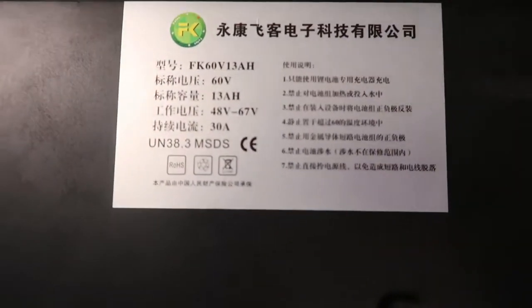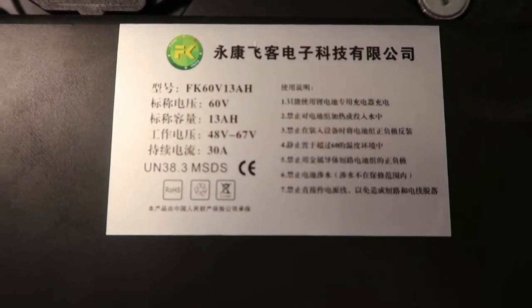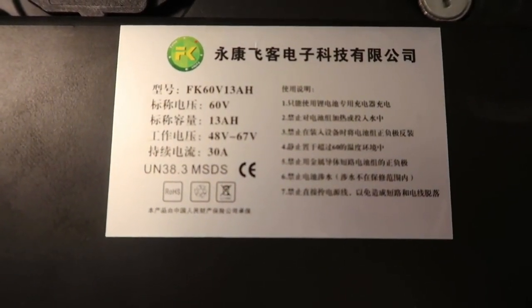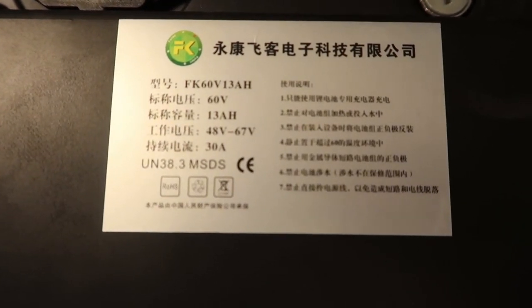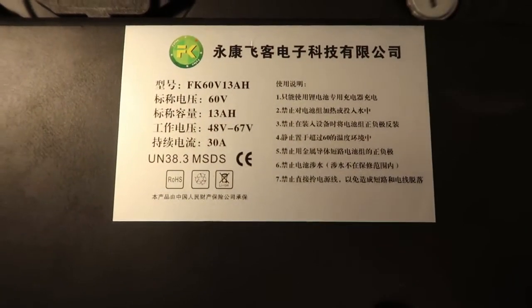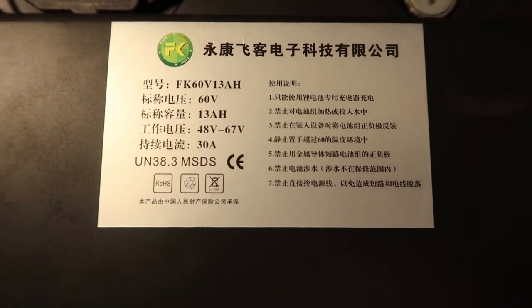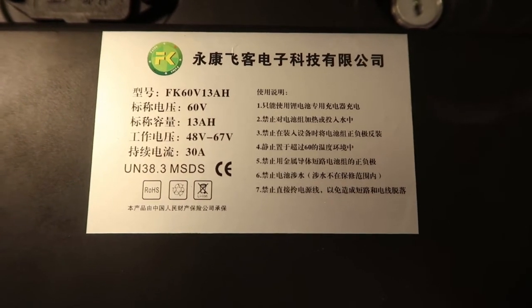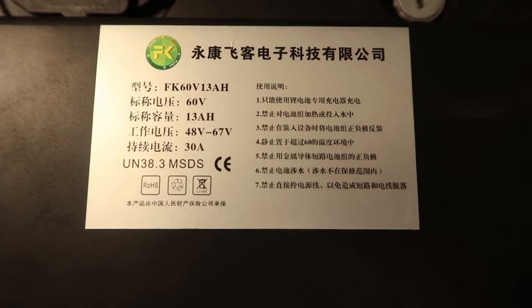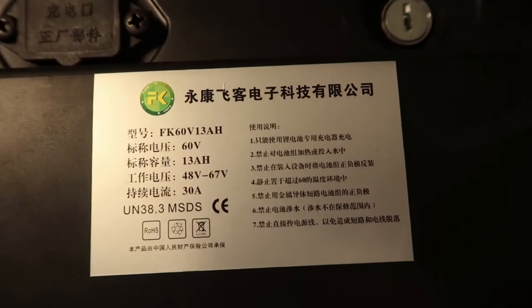We have no idea what this label means, but here you can see it's not 12 amp hours as the manufacturer says — it's actually 13 amp hours, which is quite interesting. It also displays the voltage from 48 to 67, which seems correct, and 30 amps, which seems correct for a 1000-watt scooter. Other than that, we don't see any more info in English.